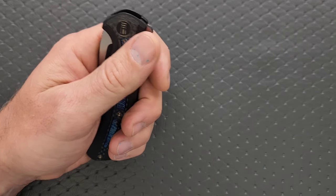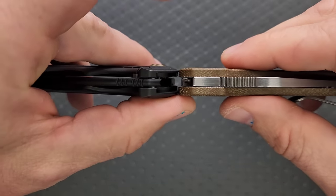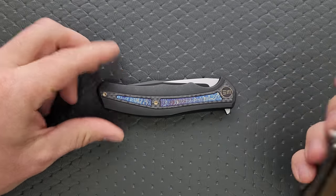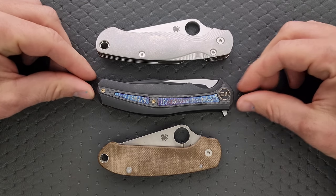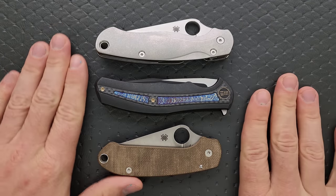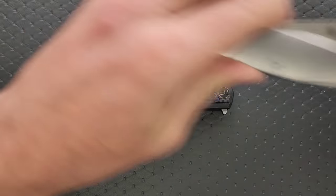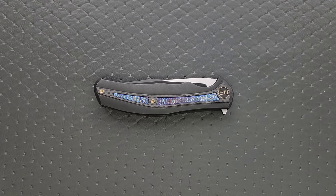Carry profile — let's do thickness up against the Spyderco Para 3. It is almost exactly as thick. Length and height up against the PM2 and Para 3 — yeah, it's pretty long, about almost exactly as long as the PM2, but you get substantially more cutting edge. Way longer than the Para 3, nowhere near as tall as either. In and out of the pocket, honestly, this was a great experience.